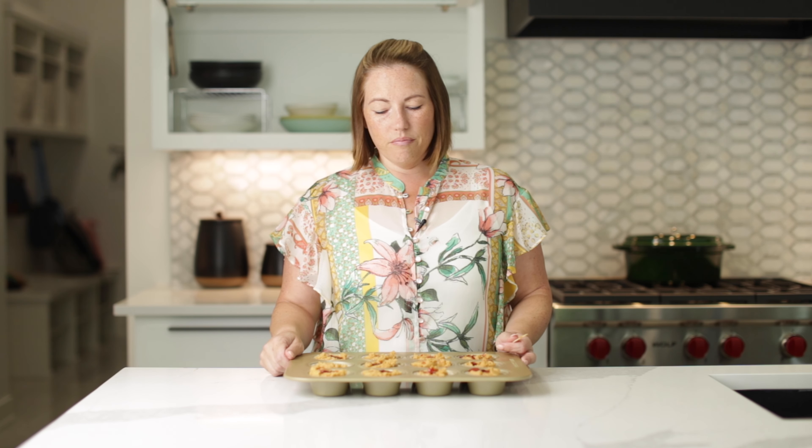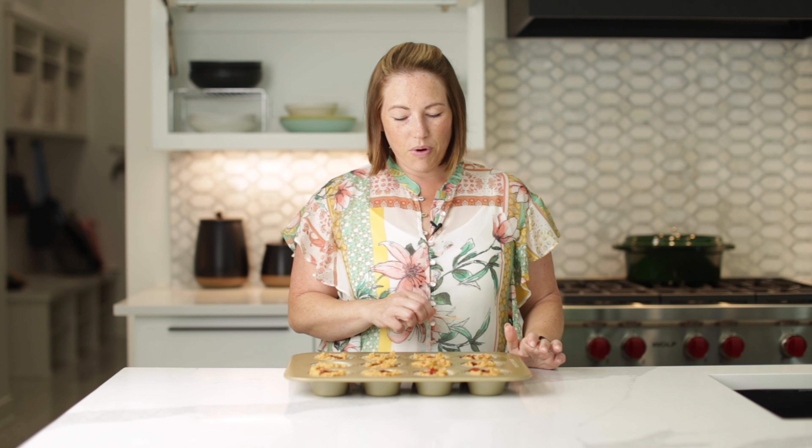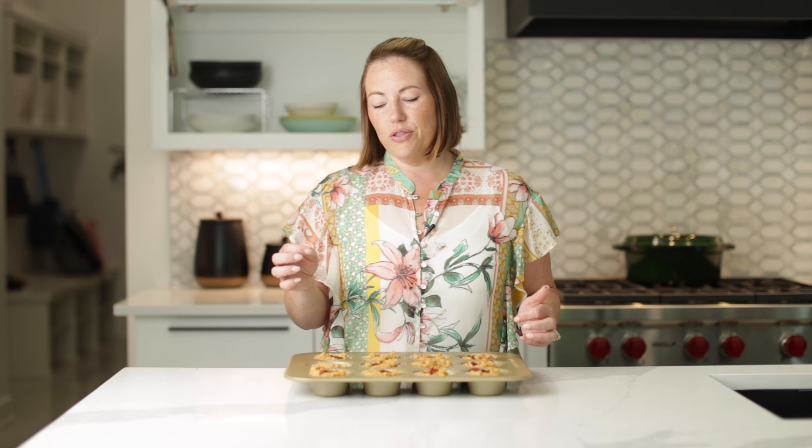These are ready for the oven. These are going to bake in a 350 degree oven for about 18 or 20 minutes. A toothpick won't come out completely clean because there would be jelly on it, but there wouldn't be any batter on it. In the oven these are ready to go.